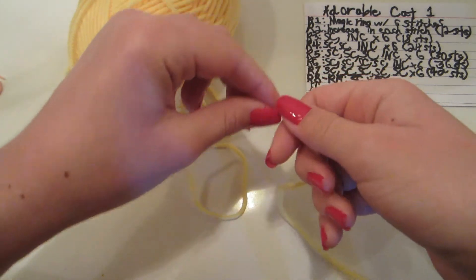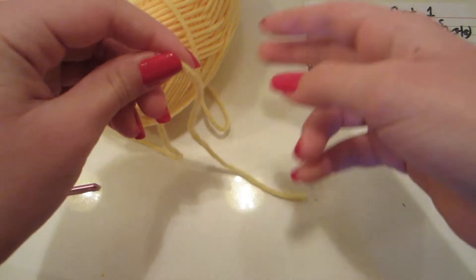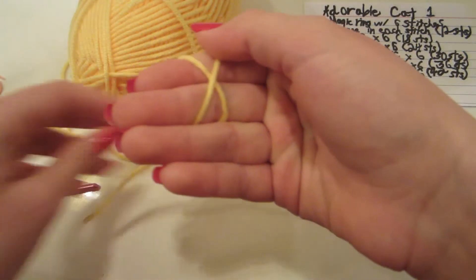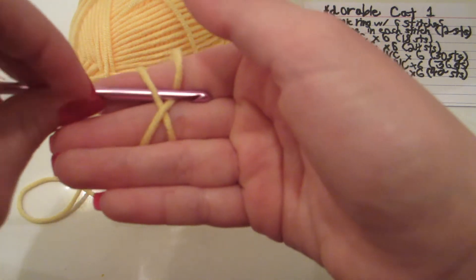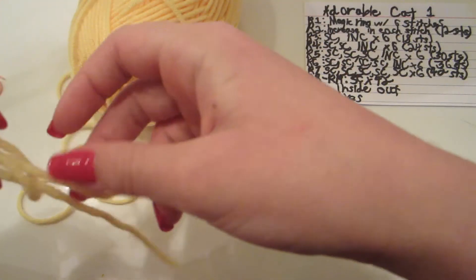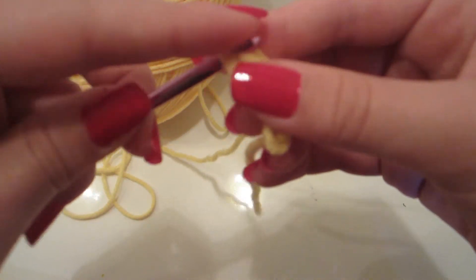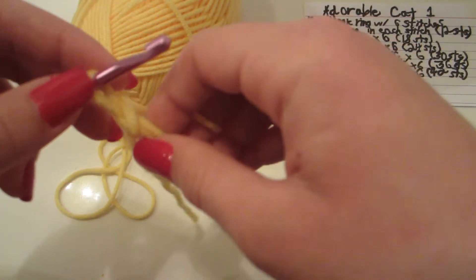Now we're going to make a magic ring with 6 stitches. Take some yarn and wrap it around your two fingers in an X. Take your hook, go under the first loop, over the second loop. Now you can take your fingers out, grab some yarn, yarn over, and pull through. That's our first stitch.